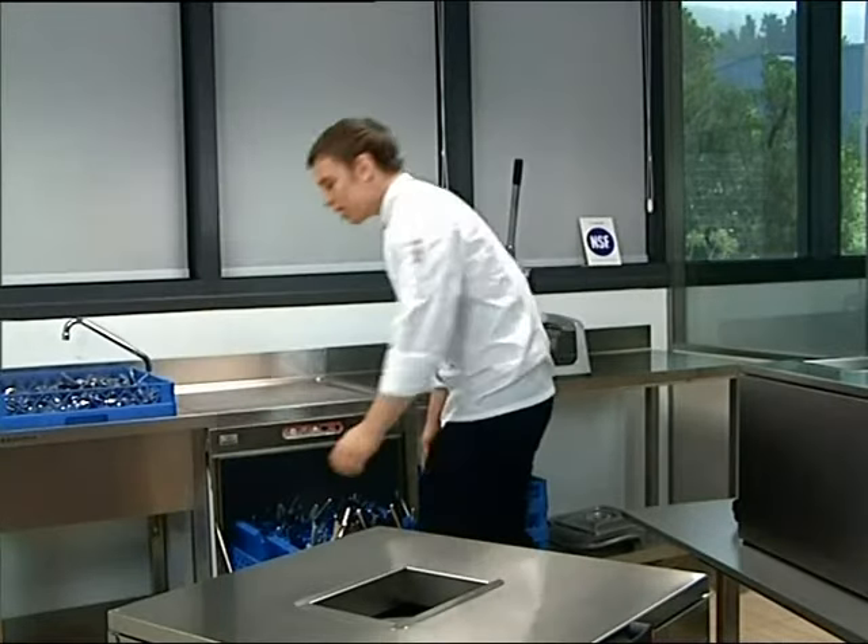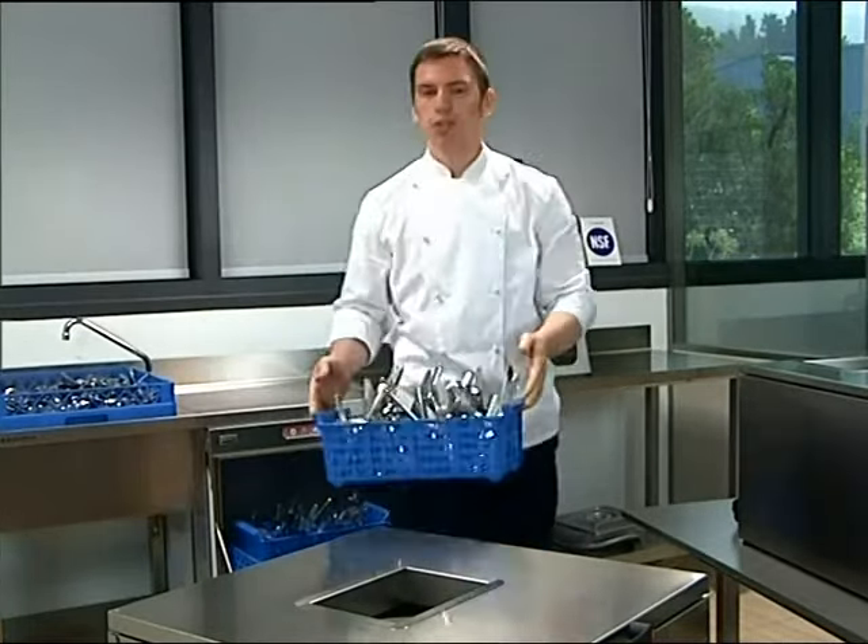The Sneak Cutlery Polisher dries, polishes, and removes residue left over from cleaning.